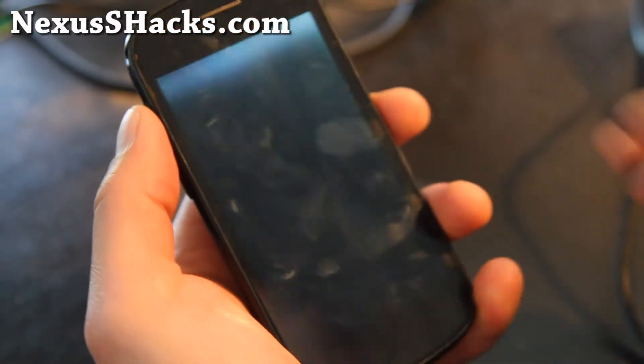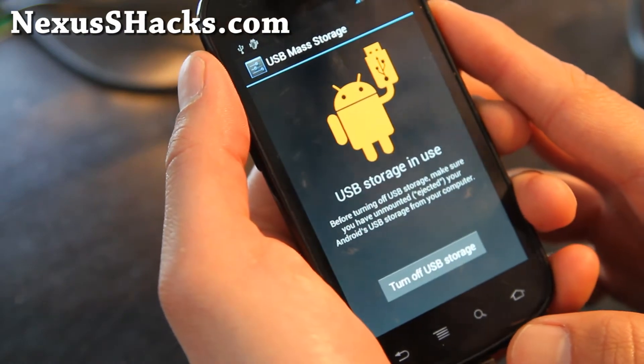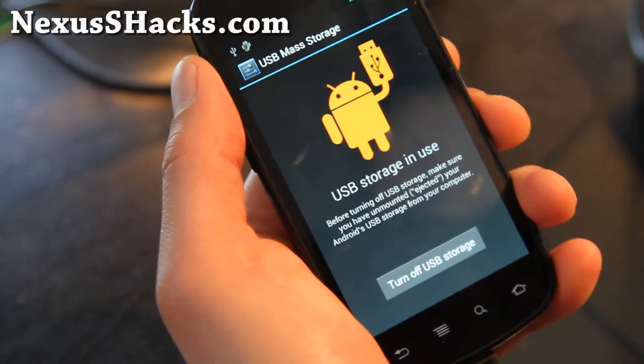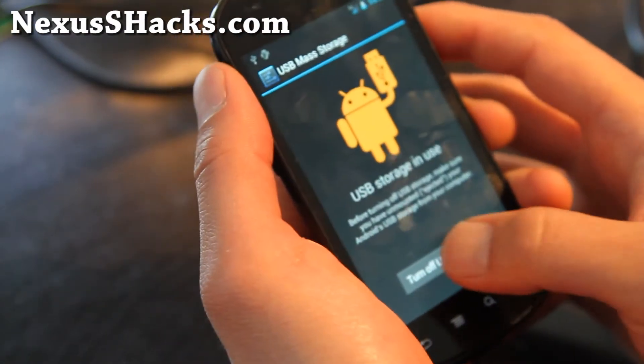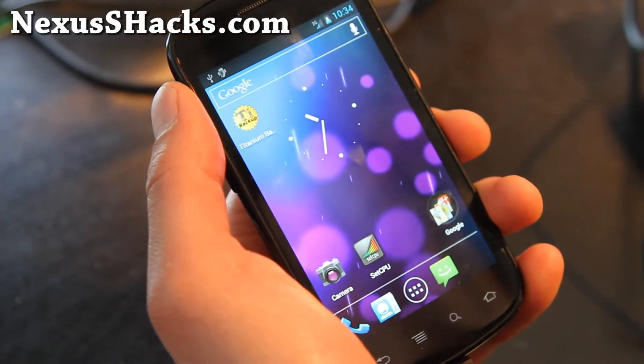Hi all folks, this is Max from nexusshacks.com. I've got the review of the OICS ROM. This is one of the first ROMs that supports 4G — 4G YMAX is working on this one.